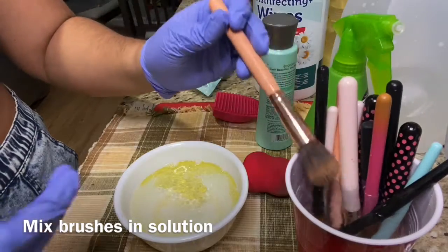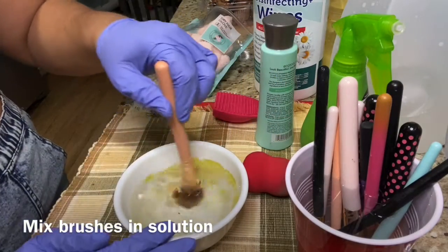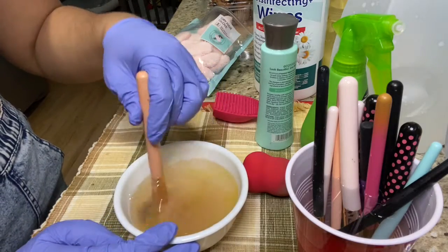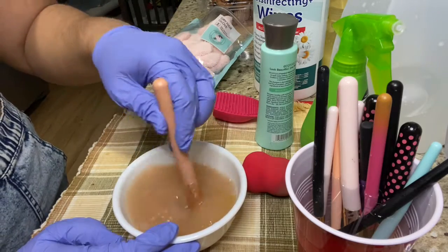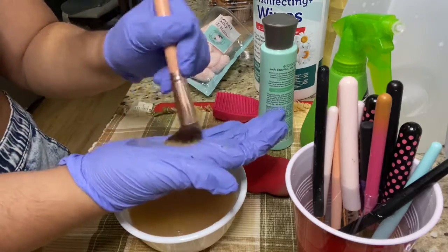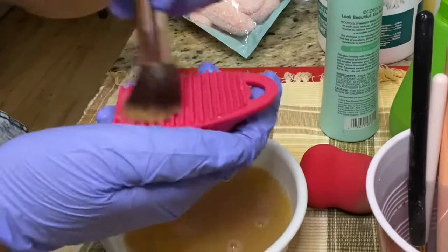Now we're gonna take our brush out and dip it into the solution and mix it really well, making sure our brushes soak in it. Then we're gonna rub it around and also on the palm of our hands. As you can see, the water is changing color, which means our brushes are on their way to getting nice, soft, and clean again. You want to repeat this process for the rest of your brushes.